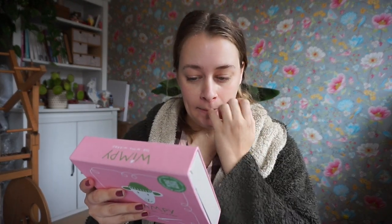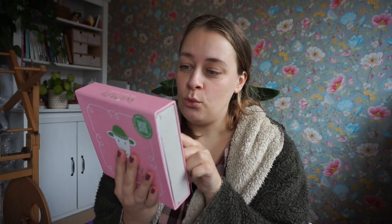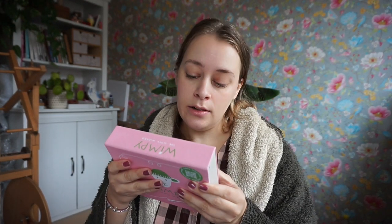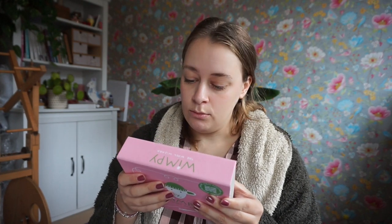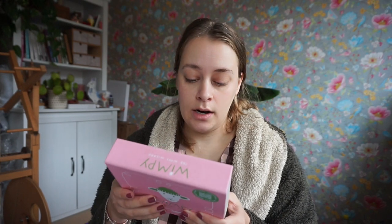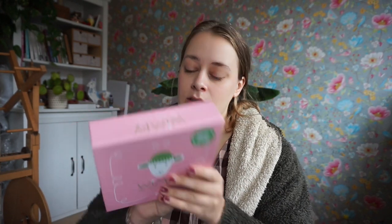On the back it says what's included: a mending macaron darning base for socks and jumpers, a pill comb that removes lint and fuzzy bubbles with ease, a wool brush fuzz remover and felting base, some darning yarn, some felting wool with sourcing info, a needle holder, a felting needle, a darning needle, and a snag needle — I'm really interested to see what that is.